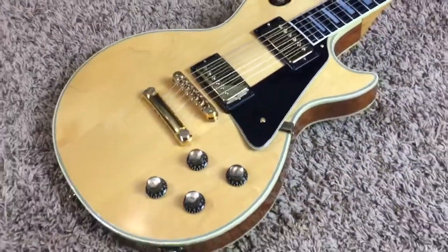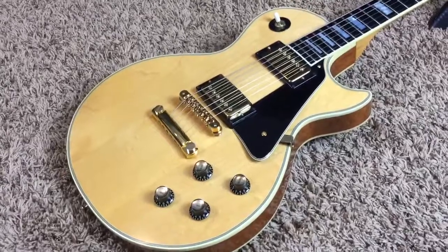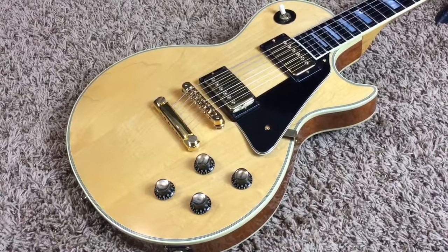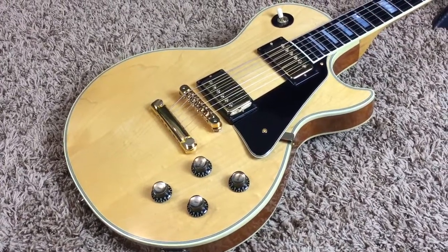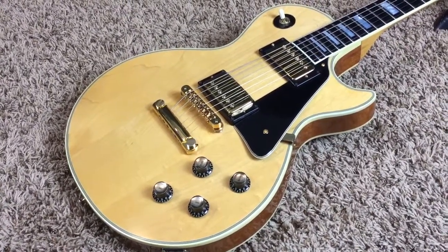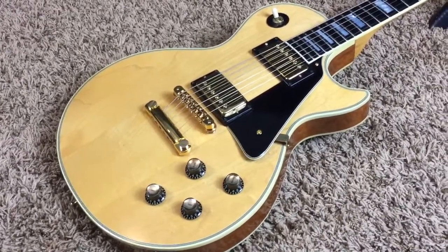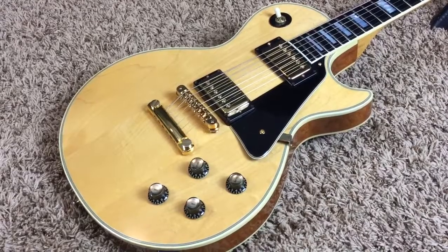So Troglodytes, I thank you for watching this awesome Custom today. Feel free to contact me on my Facebook page, facebook.com/Troglys — T-R-O-G-L-Y-S. Don't forget to subscribe to the channel for more, and check out the Reverb listing if you're interested in buying it. We'll catch you next time. Bye.